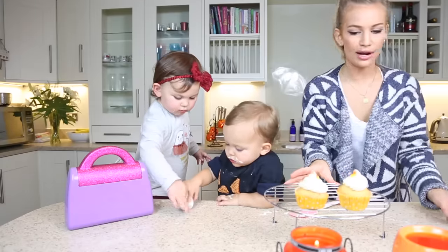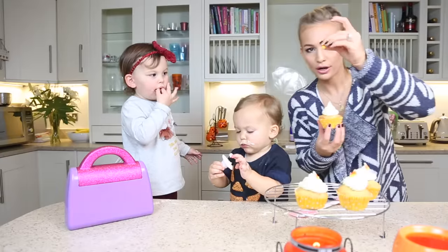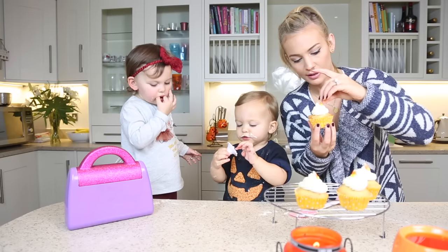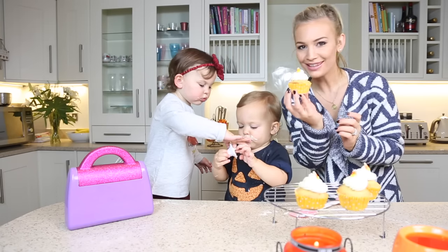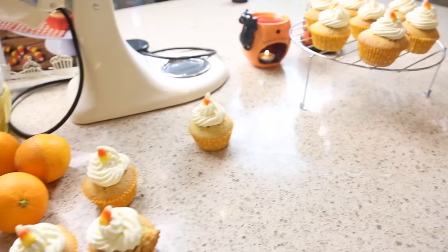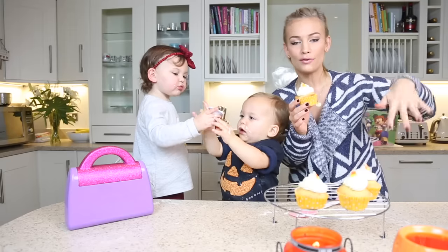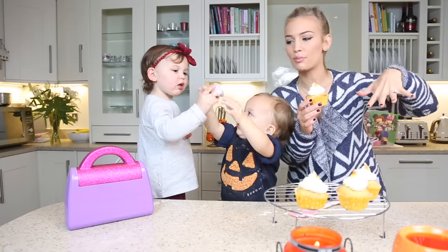And then to decorate, all we're going to do is a little candy corn on top, like this. And that's our cupcakes — how cute are those? They look really, really cute. I hope you bake these. Let us know if you do, and I hope you like this video. I'll leave all the ingredients and everything in the description box below.